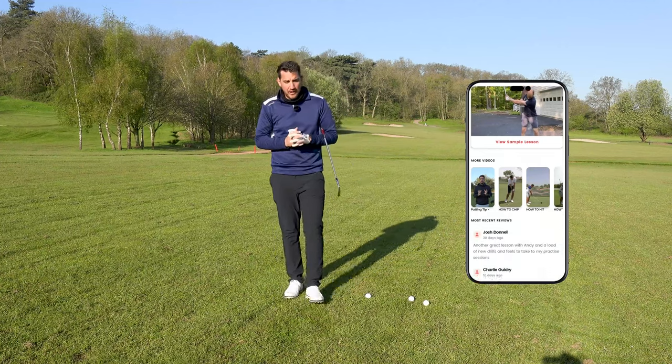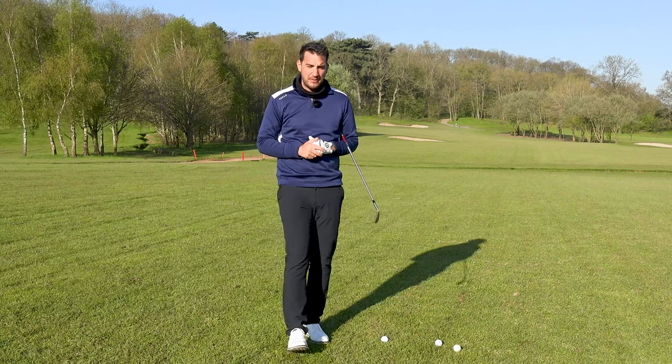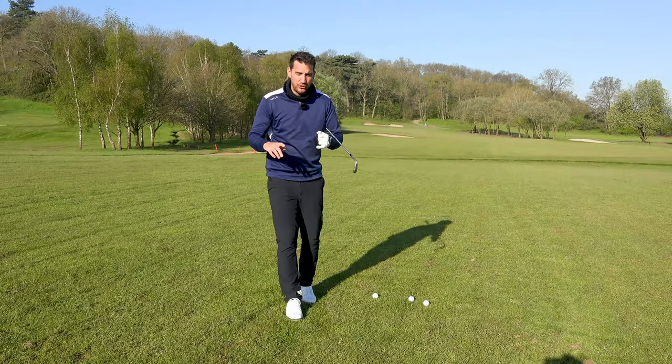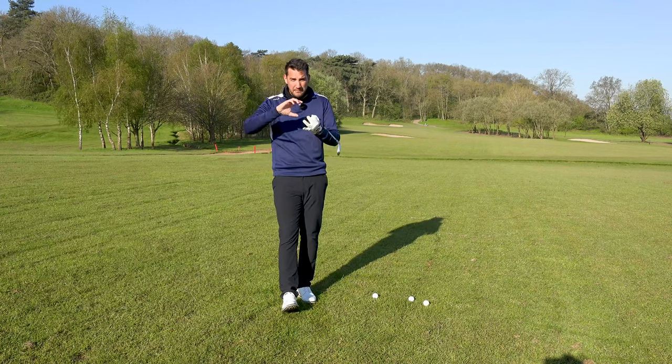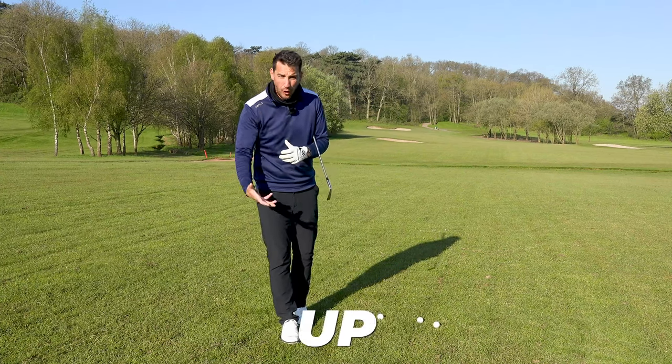In today's video, we're going to be talking about tempo. I've been taking a lot of my students down tempo town, especially this time of year, because tempo is massively important — not only for quality of strike, but also for distance. Having a better tempo can even speed your golf swing up.